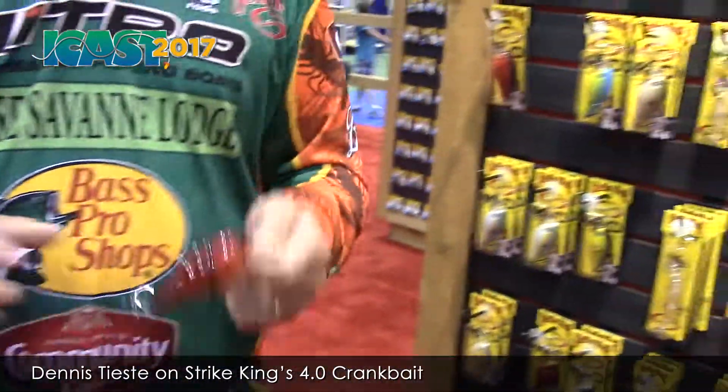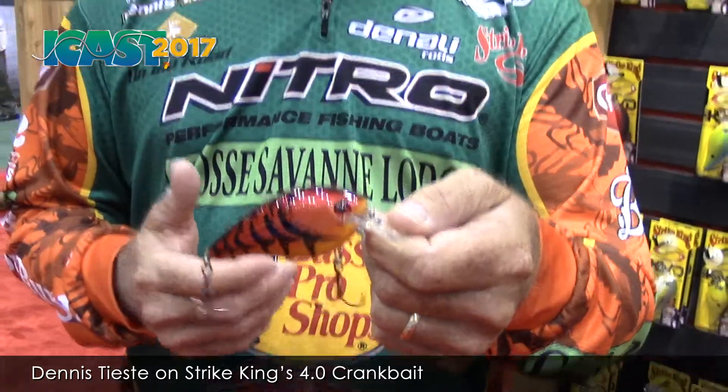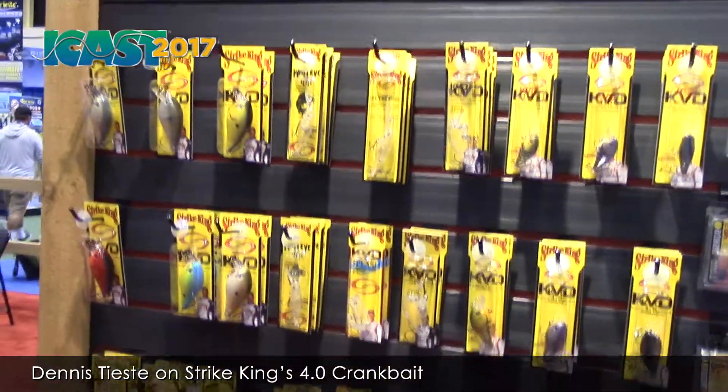This is really one of the neatest baits brought out this year. We've always had the 2.0 and the 3.0, and now the 4.0, and we've got the 8.